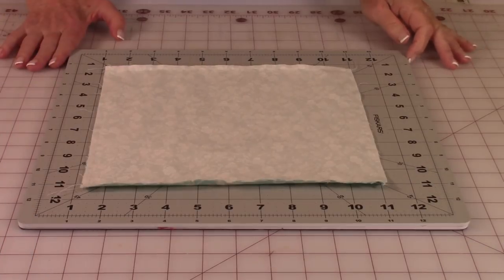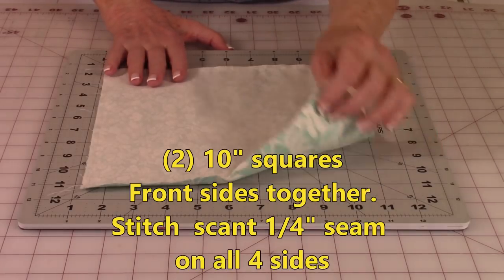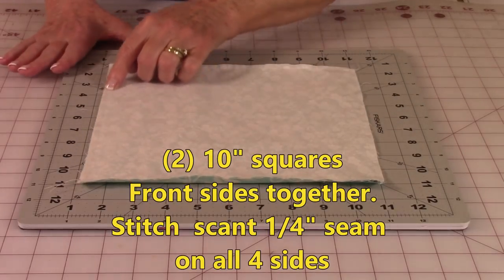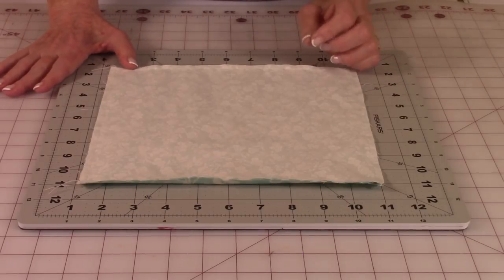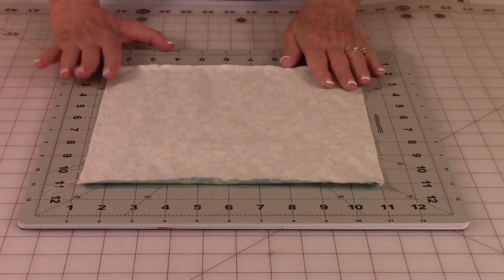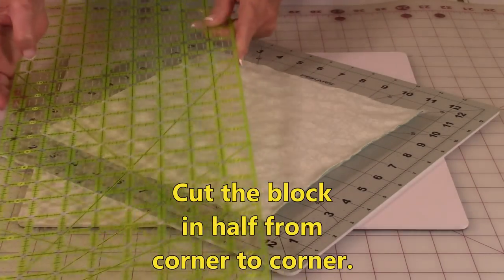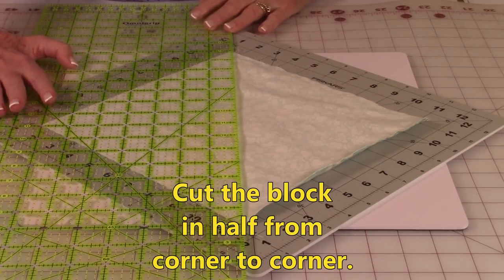For each block, you're going to need two 10-inch squares that are a different color, or at least one dark and one light. Do a scant quarter inch seam around all four edges. Scant means to stay slightly under one quarter inch. Then press all of your edges. Then you're going to cut this block from corner to corner, because we're first going to make our pinwheel block.